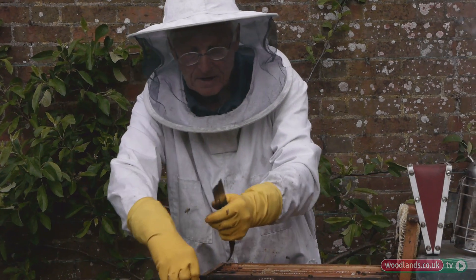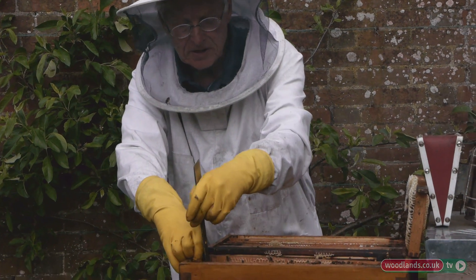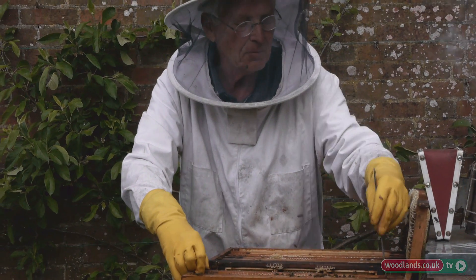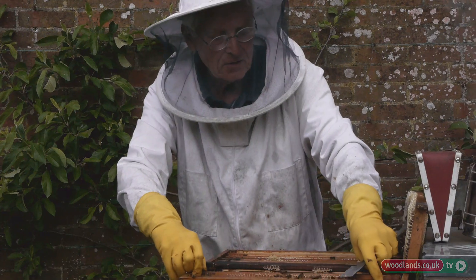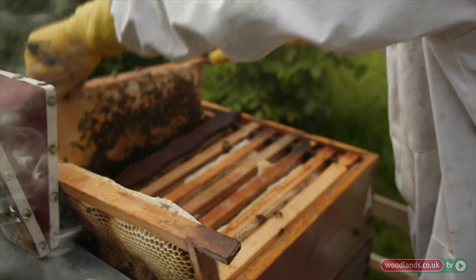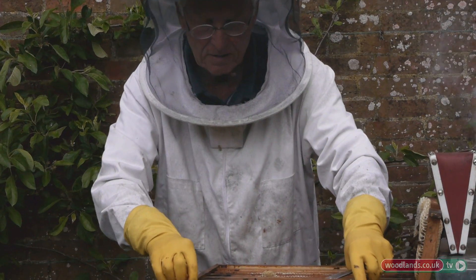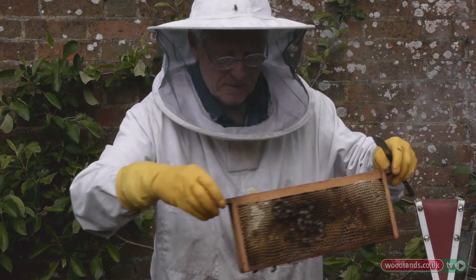I'll just have a look at this one. They're getting more noisy down the bottom now because they know I'm coming — and there's lots of honey, so that's looking good. I'll put that back and then put this back.